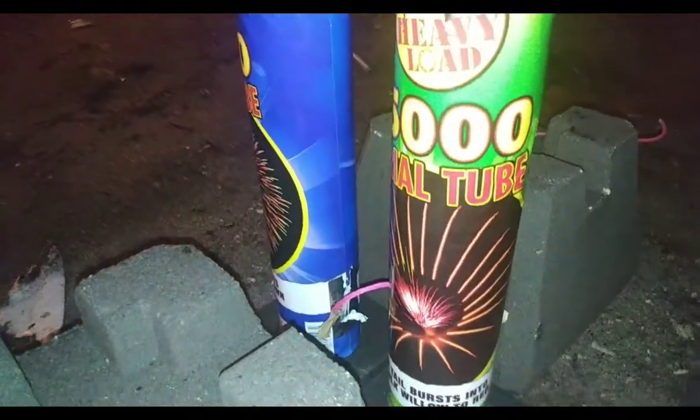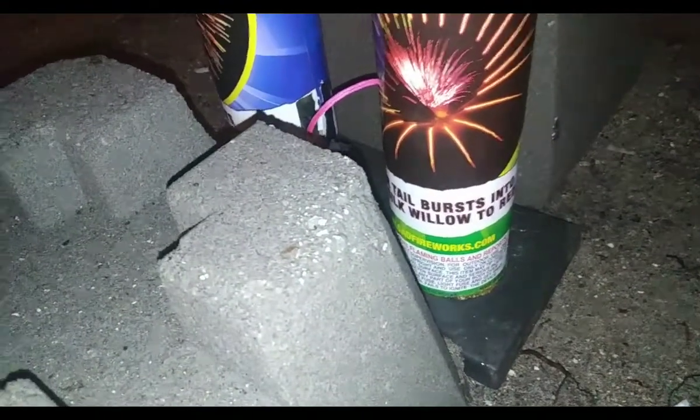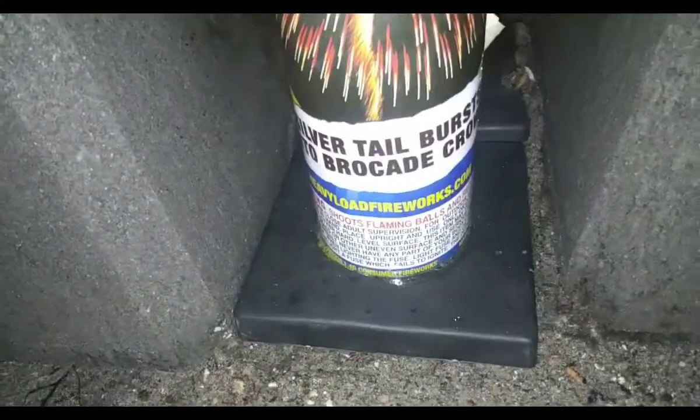These are the two Heavy Load three inch single shot tubes. This tail bursts into a willow at red. This one is silver tail bursts into brocade crown.